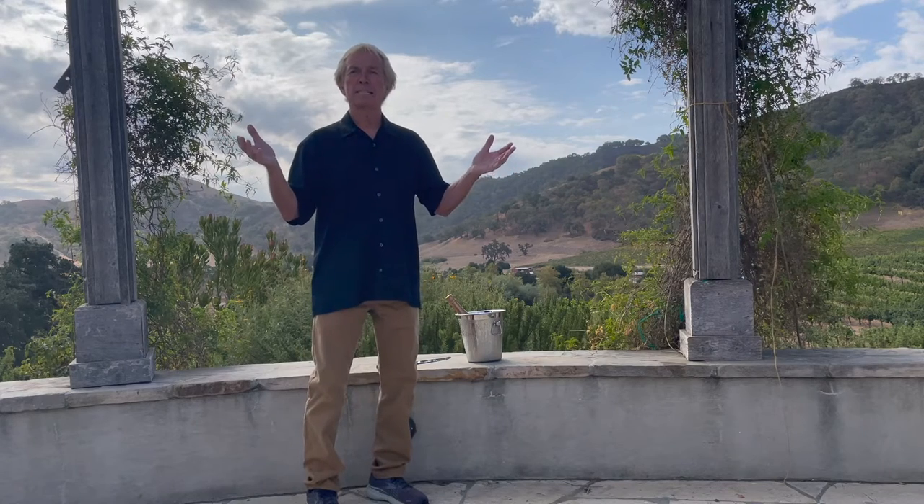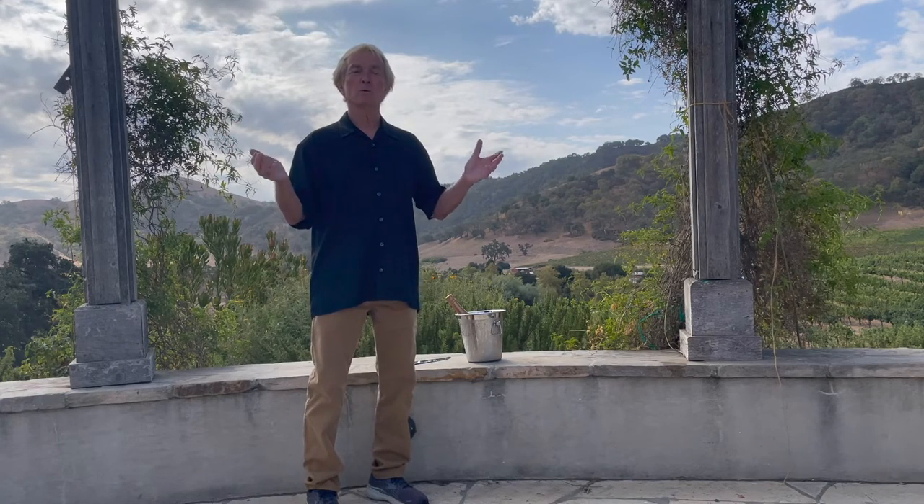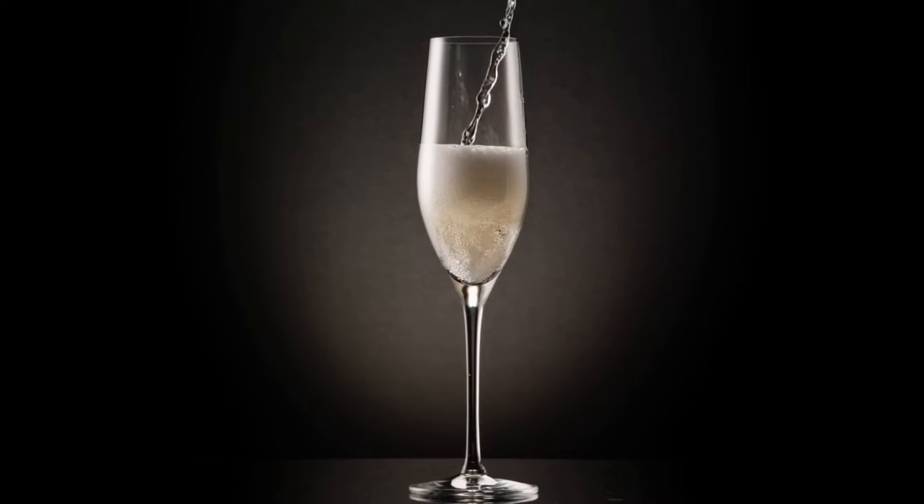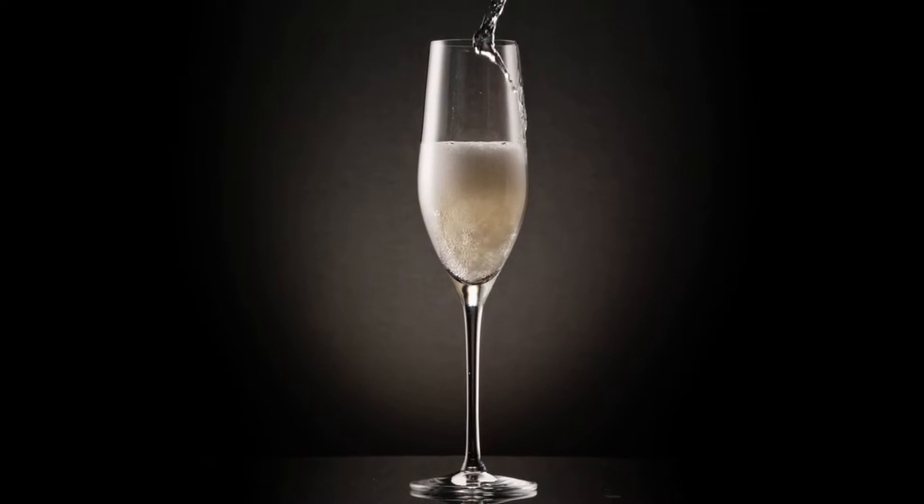Welcome to Closhawn's Vineyards. My name is Roy. I'm the Estates Sommelier and today we're going to learn how to savor a bottle of sparkling wine, or as the French call it, champagne wine.